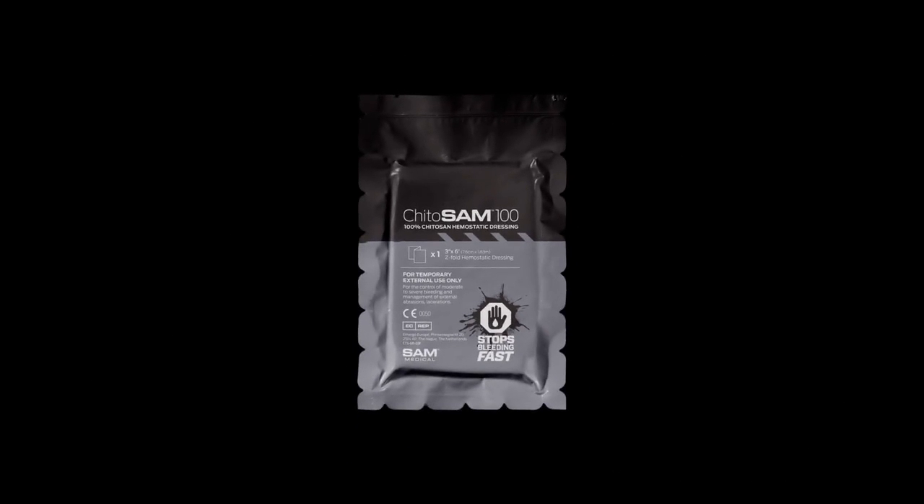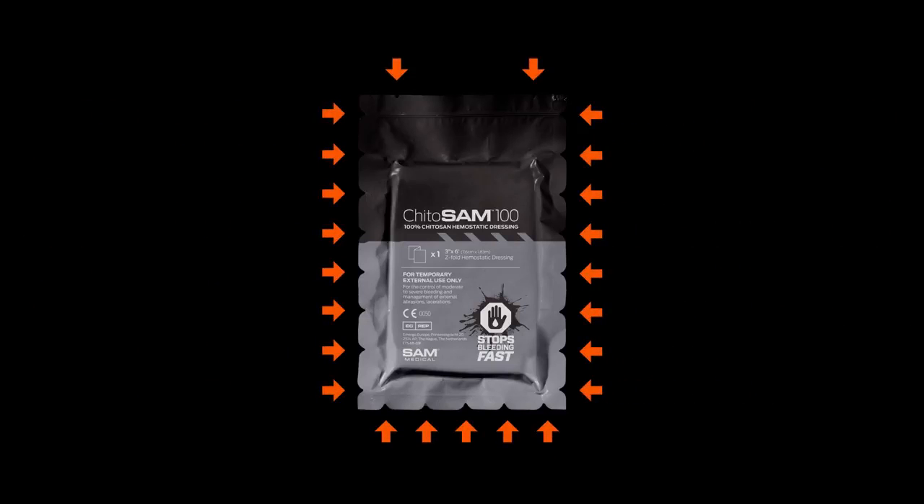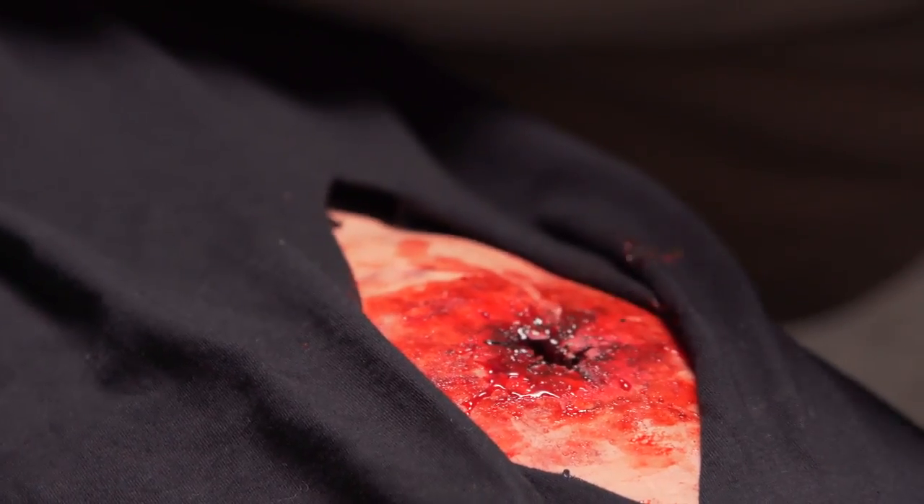Select the appropriate dressing size. Kaidosam's Tear Anywhere Package Design allows it to be quickly opened at any location. Quickly open the Kaidosam 100 and remove the dressing.